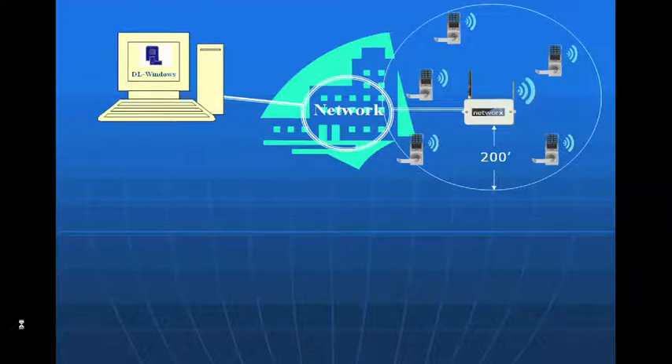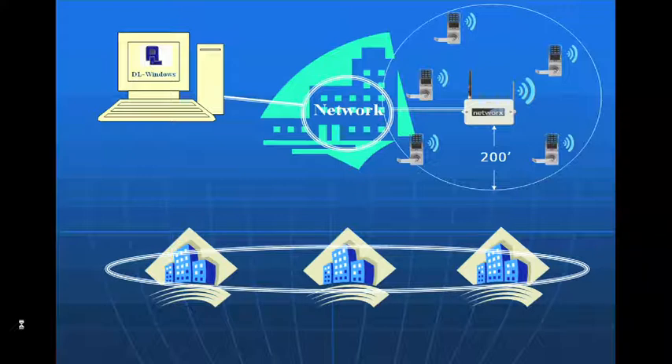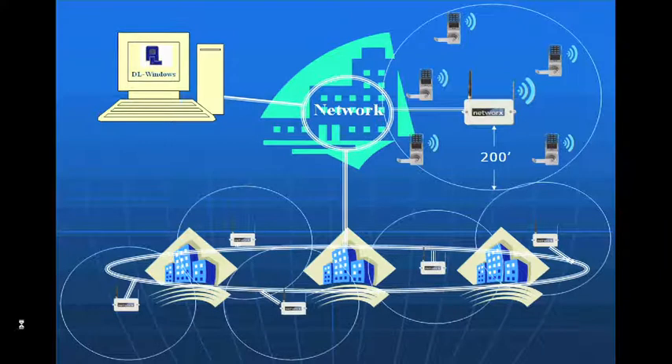If we have a facility with multiple buildings on a campus — such as a school or college — we have the ability to manage over a wide area network as long as we have a network through those buildings. IT will typically set up a subnet with a router or switch. We simply locate gateways in each building, figure out the range, ensure enough coverage, and install locks. This allows us to manage a multi-story building or multi-building campus, communicating wirelessly to all locks from one central station.